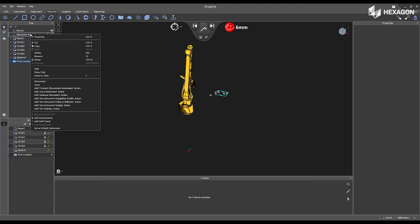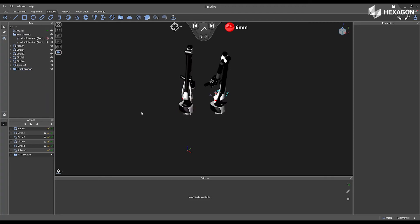Next, right-click on the instrument and select Jump. This will disconnect your first instrument and automatically add a second instrument. Now I can move my part or my instrument to a new location. Once it is securely mounted down, I can begin measuring the second point group with my new instrument inside of the software.